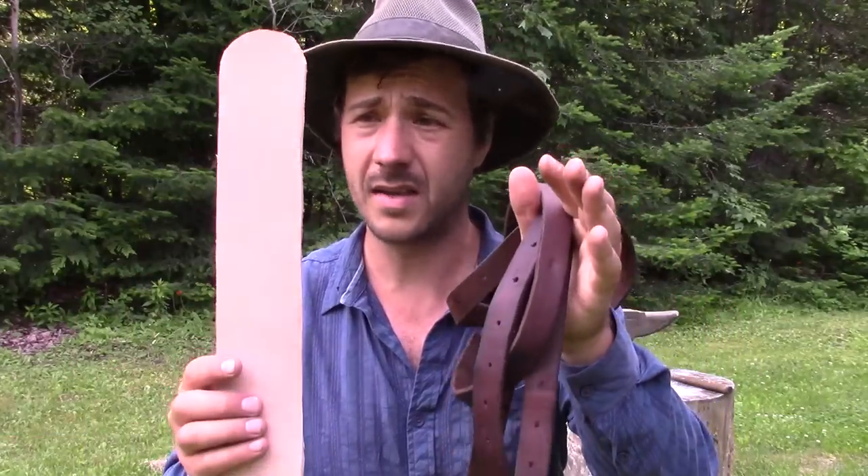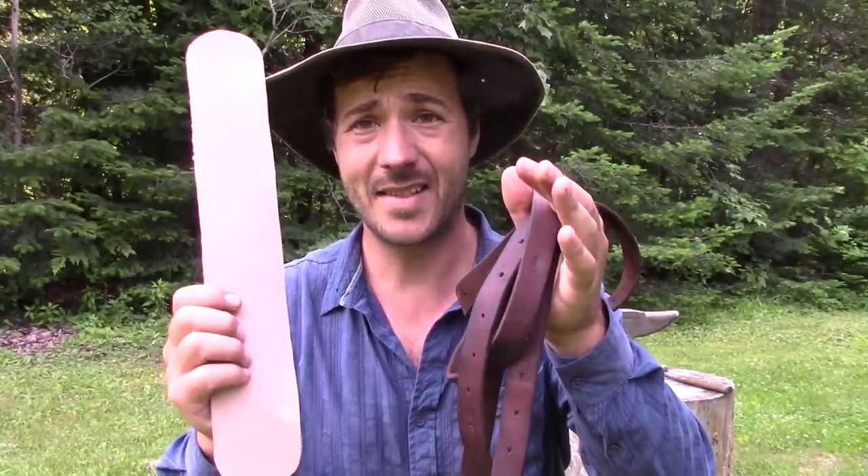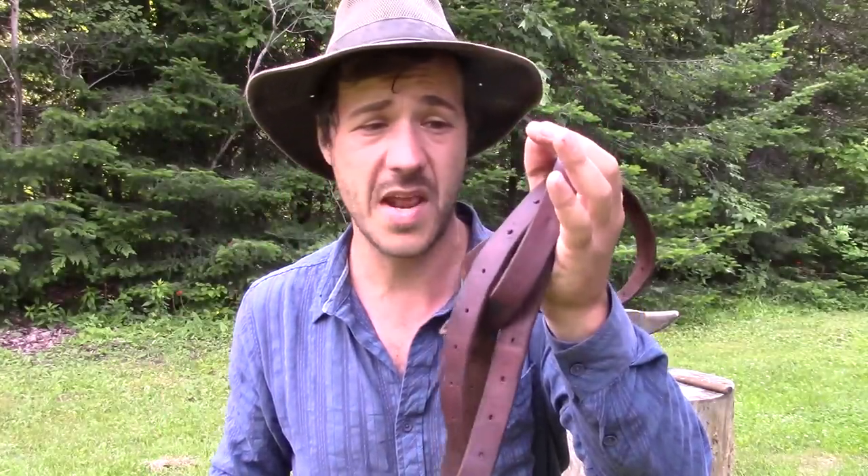Maybe you're wondering why these ones are different in color. Well, it's just brand new, this one. This one has been used already. This is brand new, and I will put oil on top just to protect it from the elements, from water.